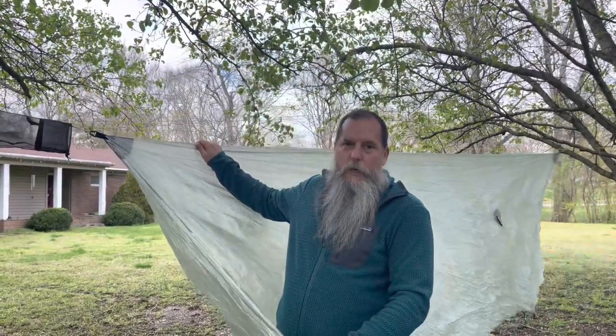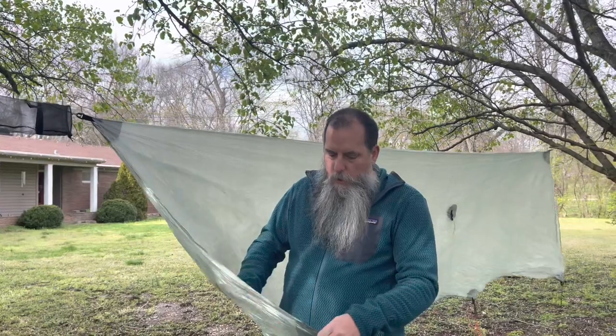Just got back from a weekend camping trip. Once you get back after you've been gone, you always want to hang your gear up and let it air out. We did get a little bit of rain over the weekend, so you want to make sure you let all that moisture out. I'm getting ready to pack it back up - I've had a couple of people ask me how I pack up my hammock gear dyneema tarp, so I thought I'd show you guys today.